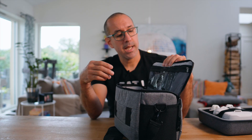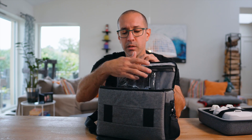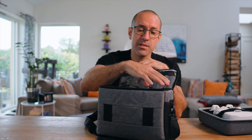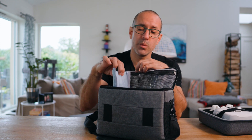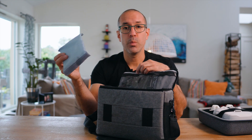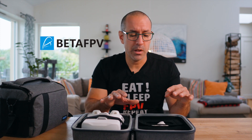The GEPRC one has just one zipper on the top for loose things, and inside you arrange the space with dividers to fit whatever you want. In my personal opinion, the BETA FPV case wins this round because everything is well thought out — everything has a place, everything is secured, nothing is moving around or going to scratch anything else.